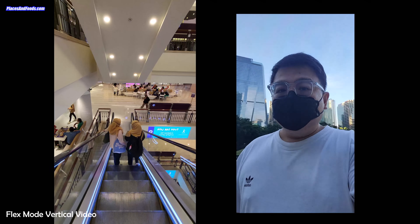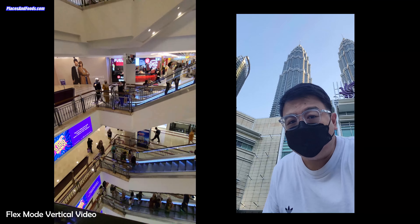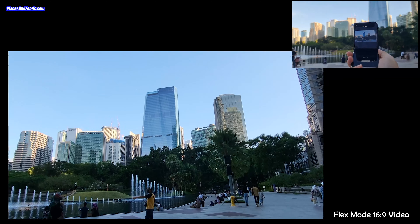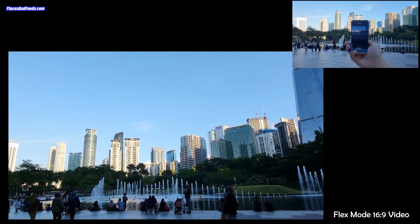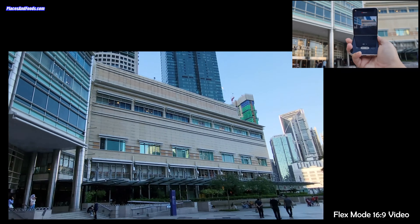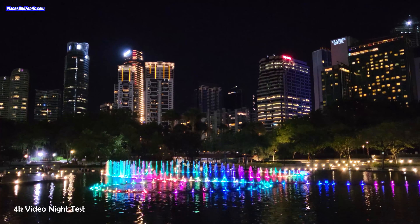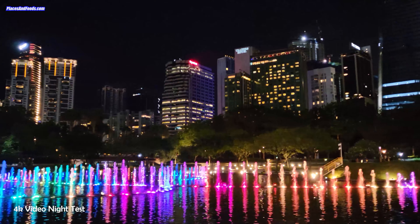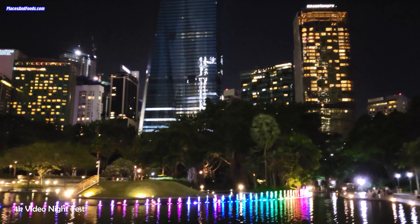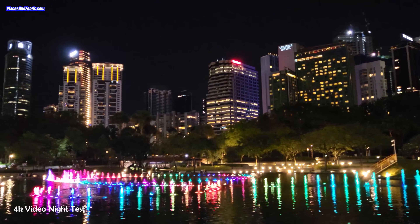For information, this is the flex mode. On the left, it is using the back camera. On the right, it's using the front camera. For the flex mode, you can also take 16x9 videos but only with full HD. So this is the quality of the flex mode — 16x9 using the ultra-wide mode. Using the back camera, 4K video quality. As you can see, the quality is actually not that bad and you can still see most of the details.